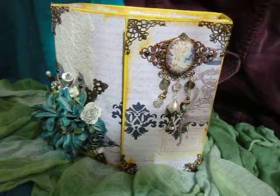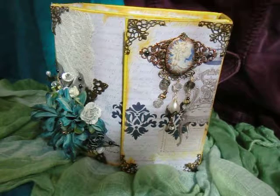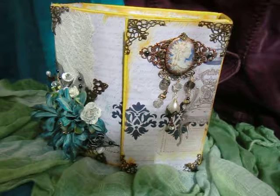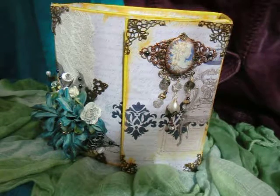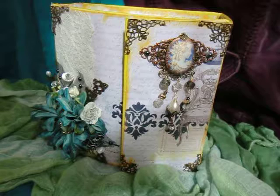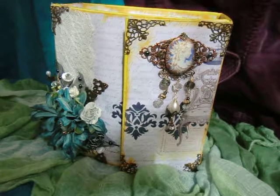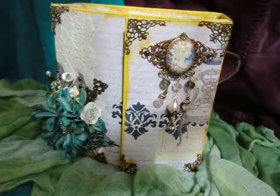Hello, I'm Itza with Itza Thoughts and I'm here to share with you a project that I've created as a submission to a design team call for elegant embellishments. I'll tell you a little bit about myself first. I have been crafting for about 15 years and I consider myself a mixed media crafter.